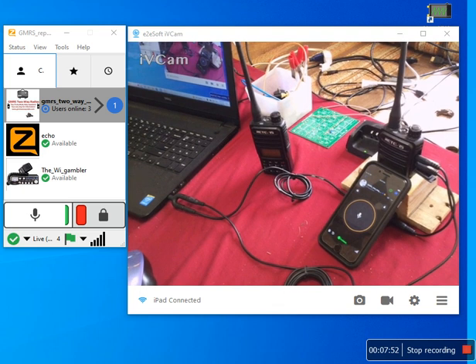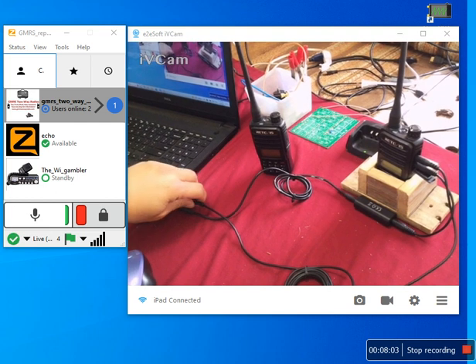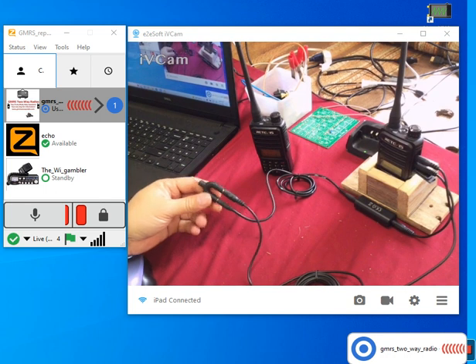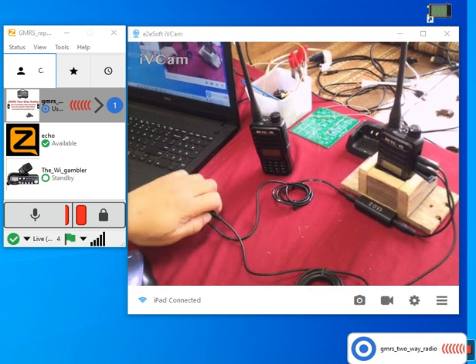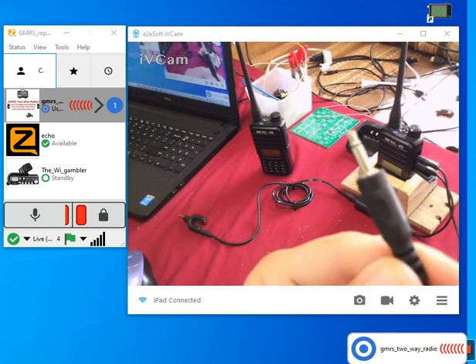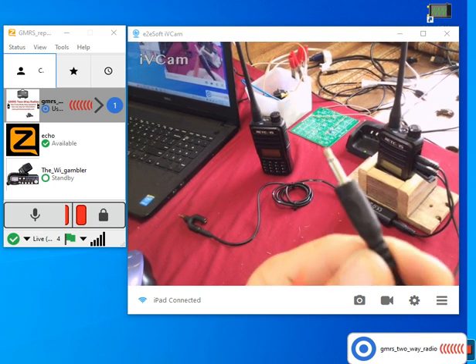Now I'm going to show you the cable — what I mean by mono cable. Here's one of the adapters. The one I'll be posting in the link will not look exactly like this; it'll be the wider type, which works better. A mono cable only has one black ring, not two. That's the difference between a mono cable and a stereo cable.